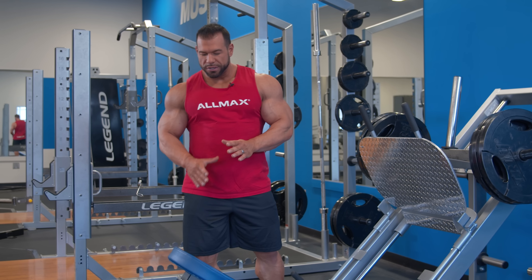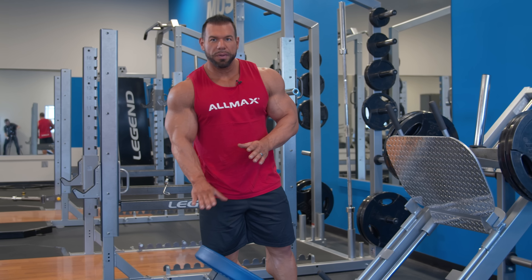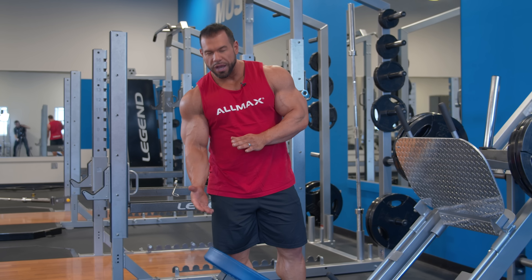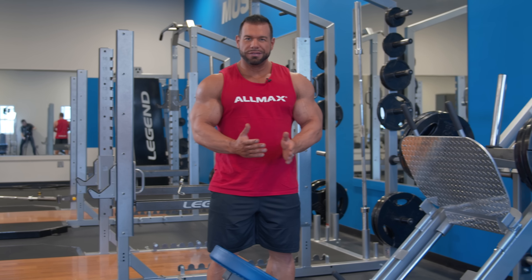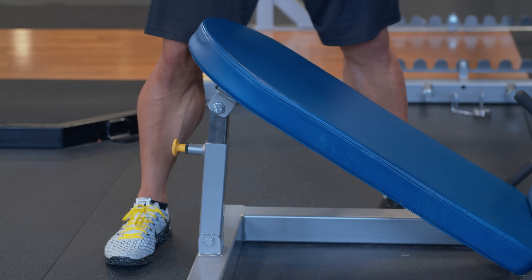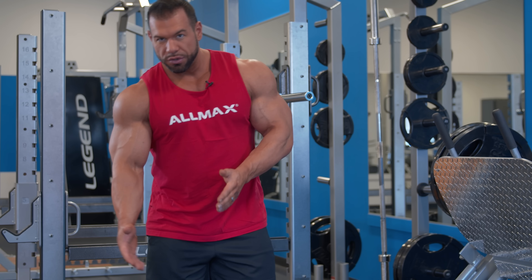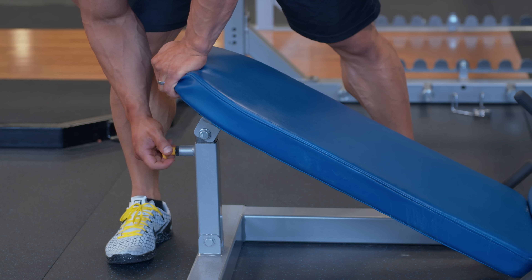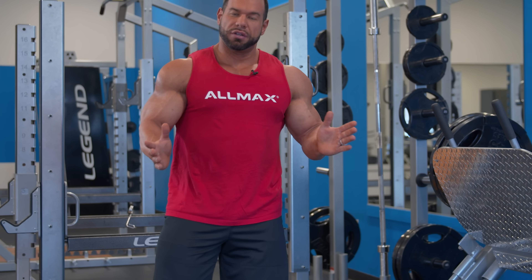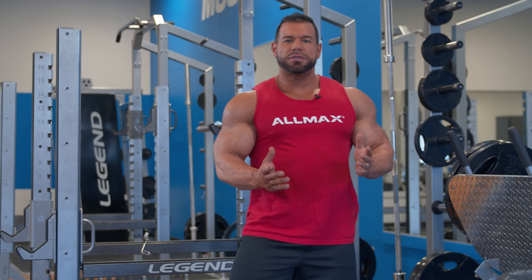First thing I want to discuss is where to put the back pad. A lot of them are adjustable, and the higher the angle it has, the easier it is and the less range of motion you get. So what I like to do is lower it to its lowest setting, all the way down, and that way your range of motion is going to be increased so you can get as deep as you can without rounding your lower back.